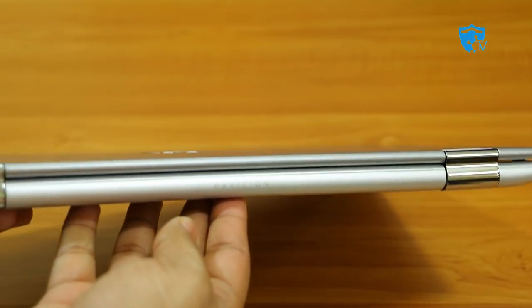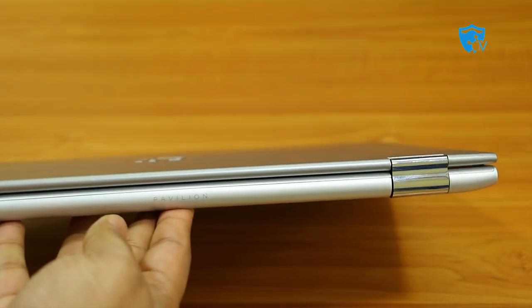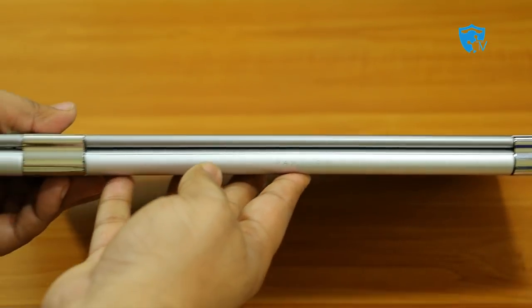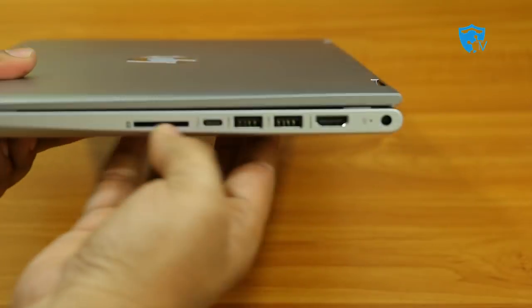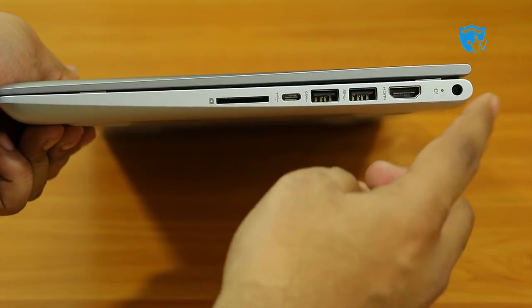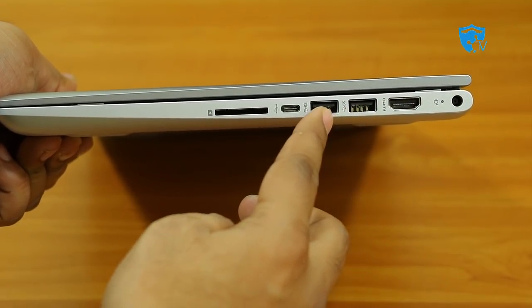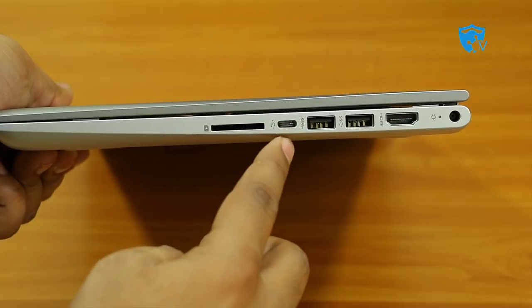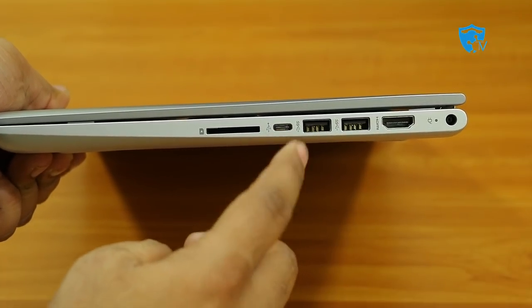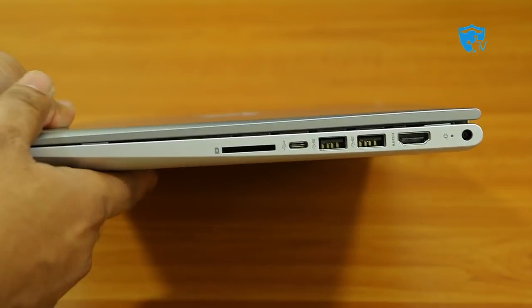On the back of this laptop you can see the Pavilion logo along with two silver hinges, which allow this laptop to convert to a tablet. On the right side there's the power socket and power LED, an HDMI port, two USB 3.0 ports, a new USB-C Type port for connecting a Type-C pen drive, and a card reader.